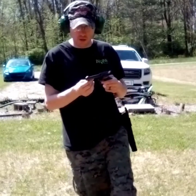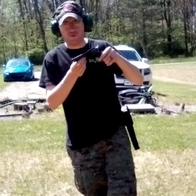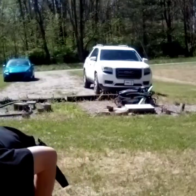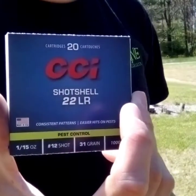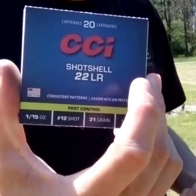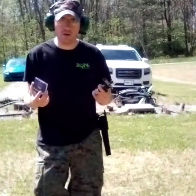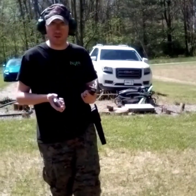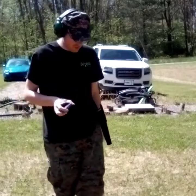If I had to recommend a first revolving pistol for somebody, this would definitely be it. I'm gonna get the 22LR shot shell by CCI loaded up — it's made for snakes. Out in the woods when I'm just messing around, it's something I want to carry on me. Something with a little bit of shot in there to maybe kill a snake or two.